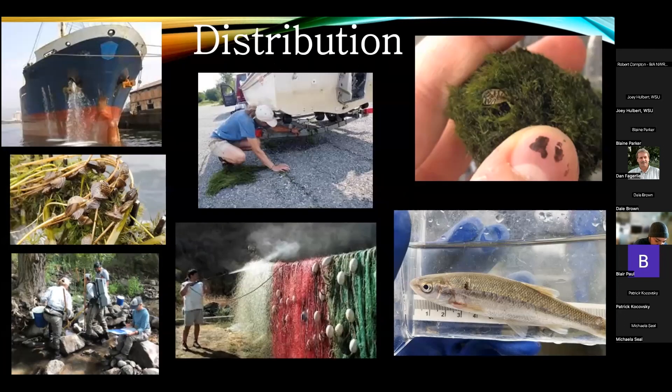Zebra mussels are native to the Caspian Sea, and quagga mussels came from Ukraine and Russia. Both arrived in America around the late 1980s, first seen in the Great Lakes, and since then have spread to over 24 states. In 2007 they crossed the 100th meridian into the western United States. Out of all invasions, only two water bodies have successfully removed these invasive mussels.